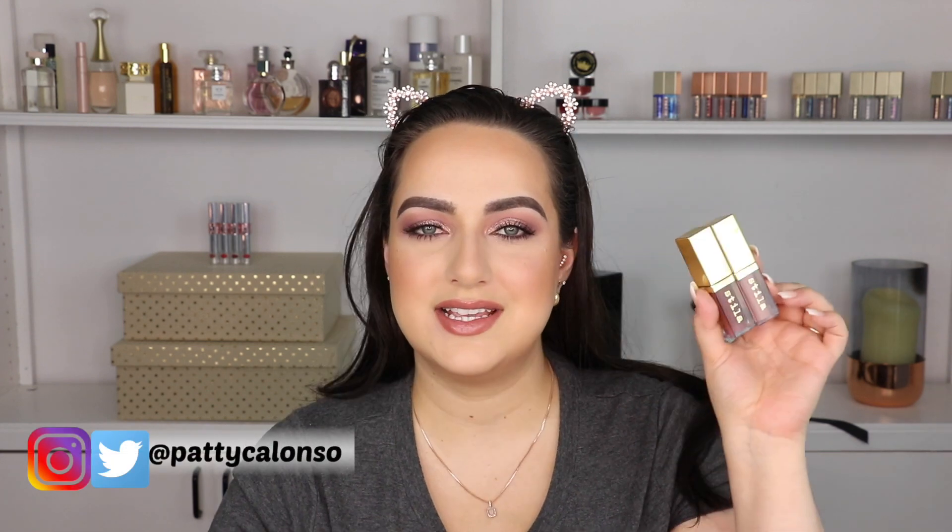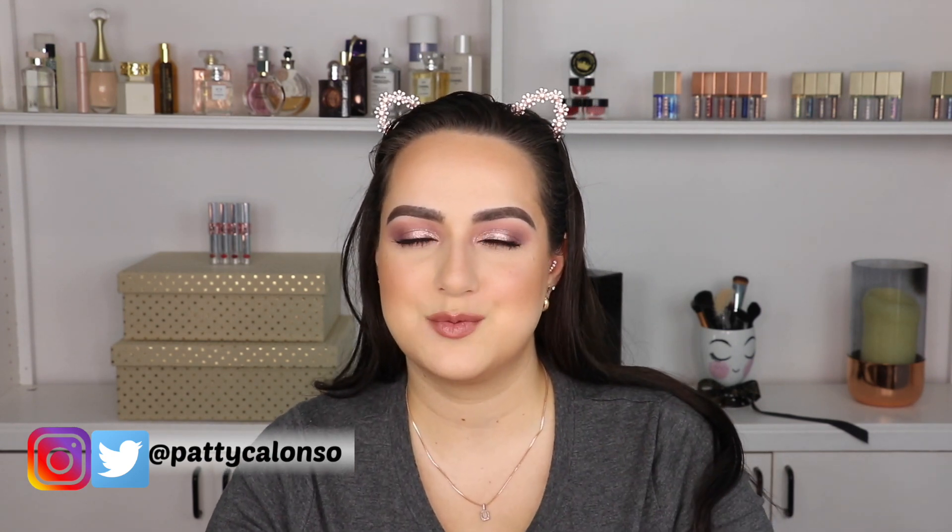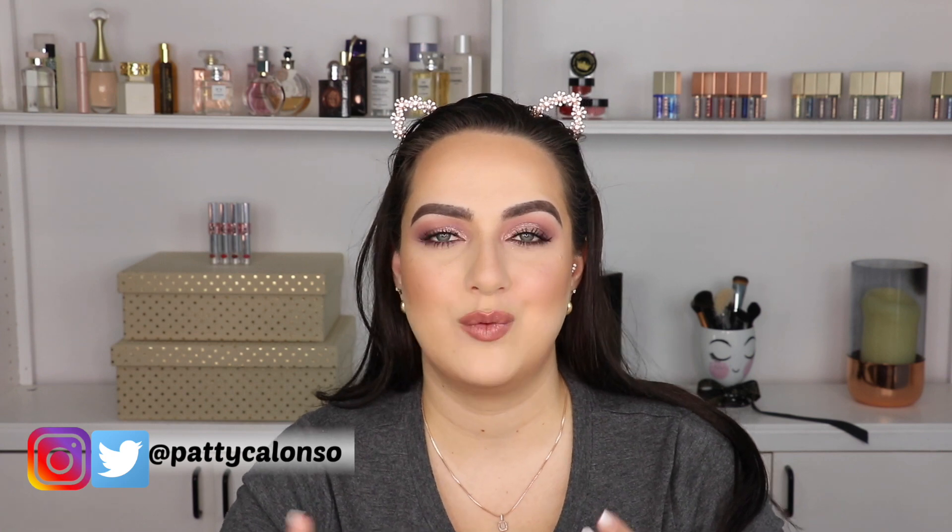Hi guys, welcome to my channel. Today's video is going to be reviewing the new Stila eyeshadows. These are the suede shade eyeshadows by Stila. I bought a couple of colors and I tried them. I definitely had a few little challenges with it and I cannot wait for you guys to see how we fix them.